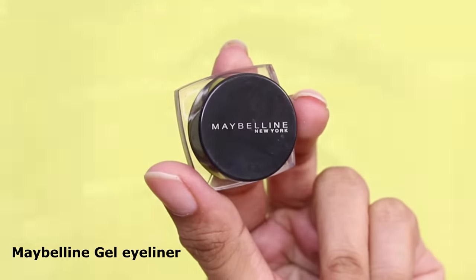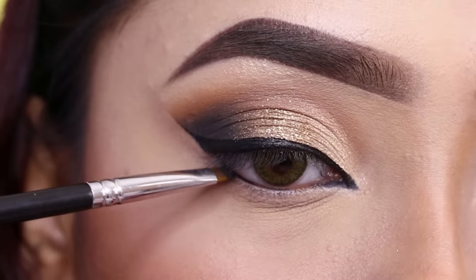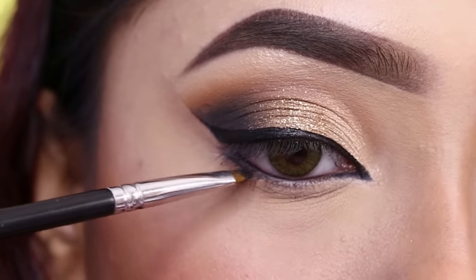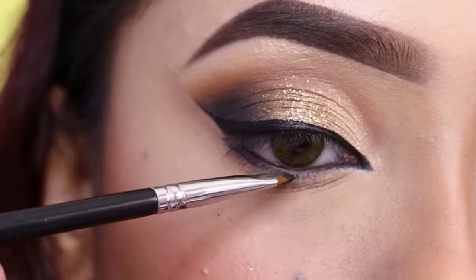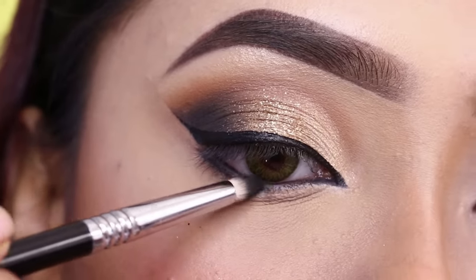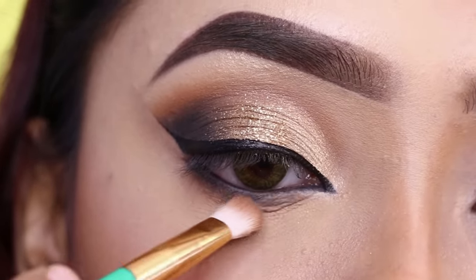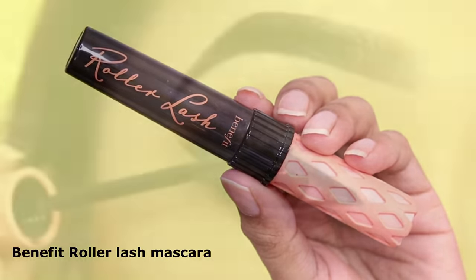Next I will apply Maybelline gel eyeliner on the lower waterline with a little thick color. I will smoke out with black shadow along the lower lashes, which will create smokiness and also balance out the lower lashes.